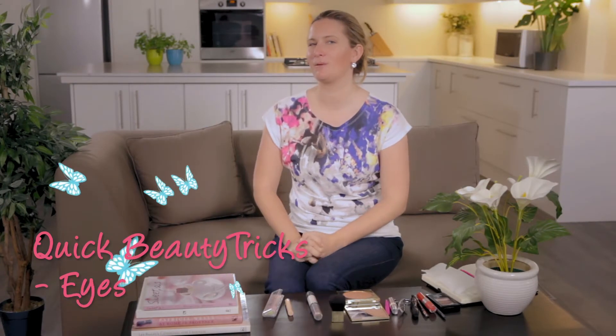Hi, I'm Katherine and today I'm going to be sharing with you a few quick tricks for using makeup on your eyes. Last week I shared about face, so if you haven't watched that, please go back and watch it. This one is going to be purely focused on eyes.